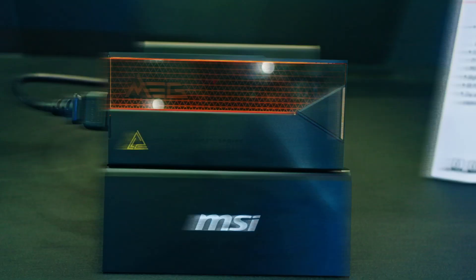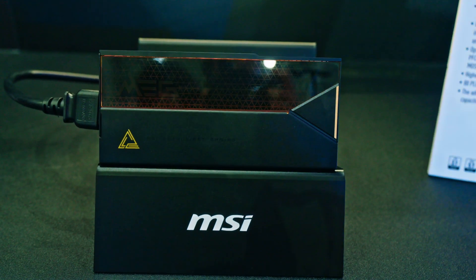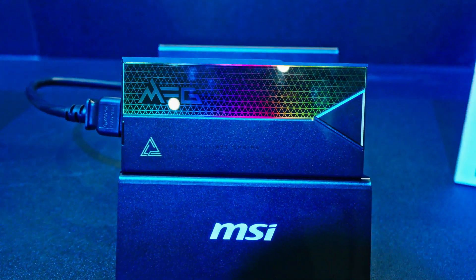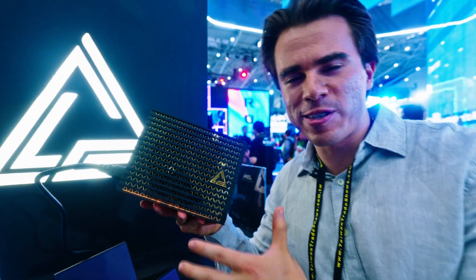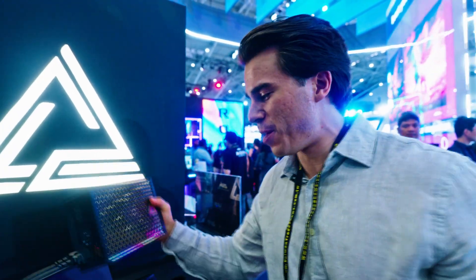This is a top-end power supply from MSI — the MEG AI 1600T PCIe 5. It's ready for next-generation GPUs with two onboard PCIe 5.0 power connectors that can deliver up to 1600 watts total. As an enthusiast-grade power supply, it takes some design risks that make it stand out versus MSI's more standard components, and it should hopefully be coming soon.